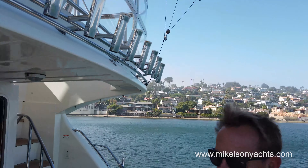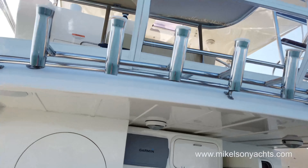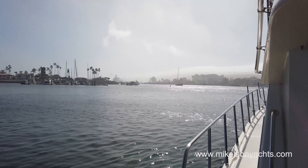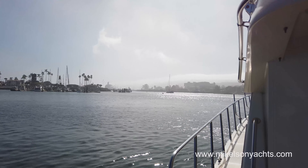Let's head back up to the flybridge and go out to see if we can get some nice drone footage. It's a little foggy today — you can see the big fog bank out there. Should be an interesting day for a drone shoot.